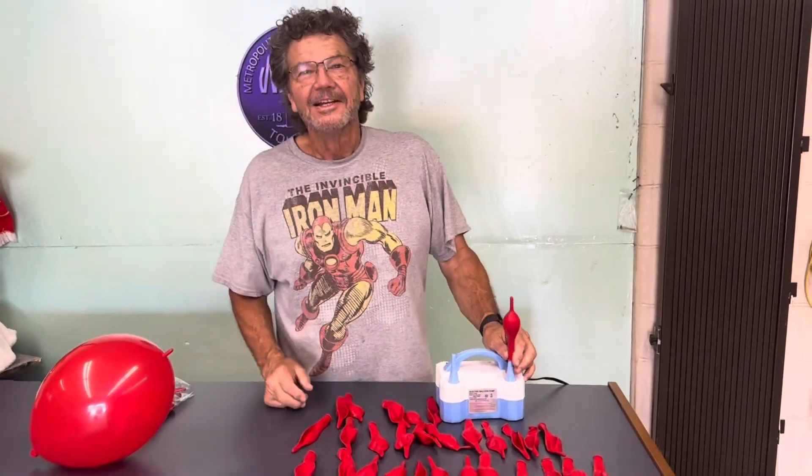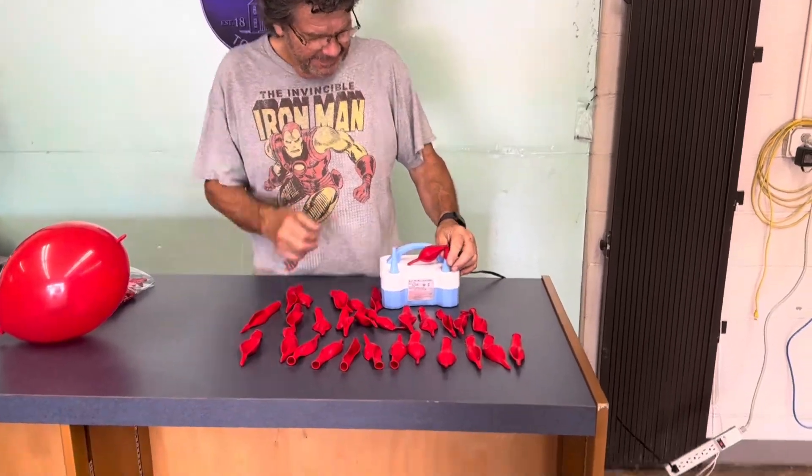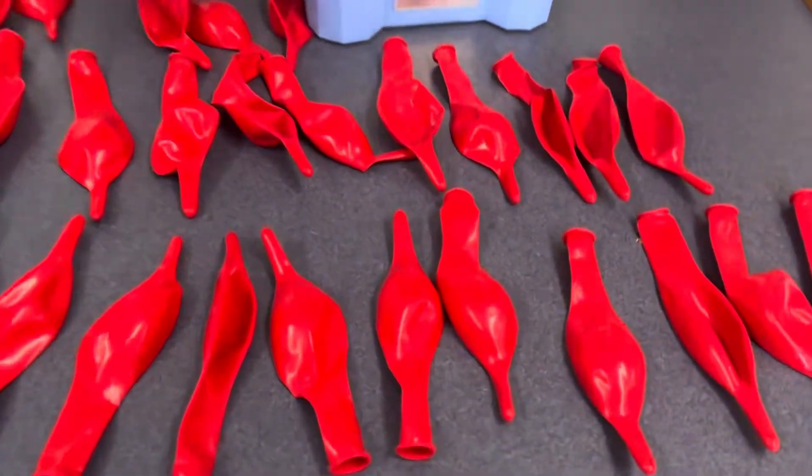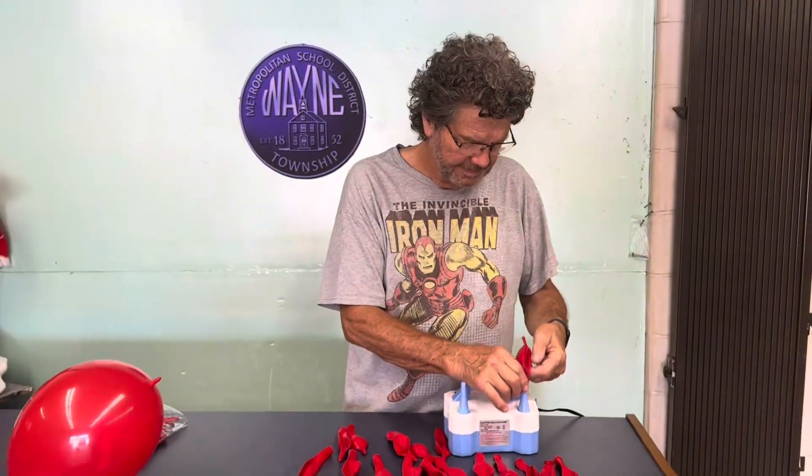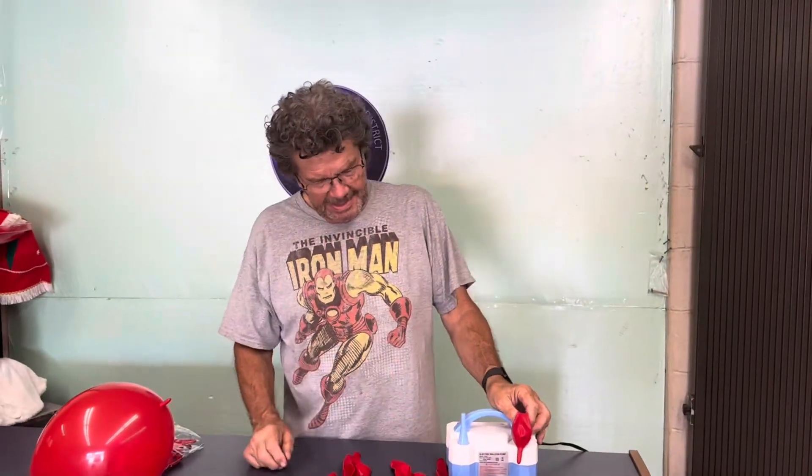I'm here with my buddy Rick Crosland. He's using a balloon inflator and 30 link balloons. This is what link balloons look like — they have a little bit of latex on the end so they can be tied together. Rick, how many balloons are you going to inflate? Let's try 15, or maybe more.